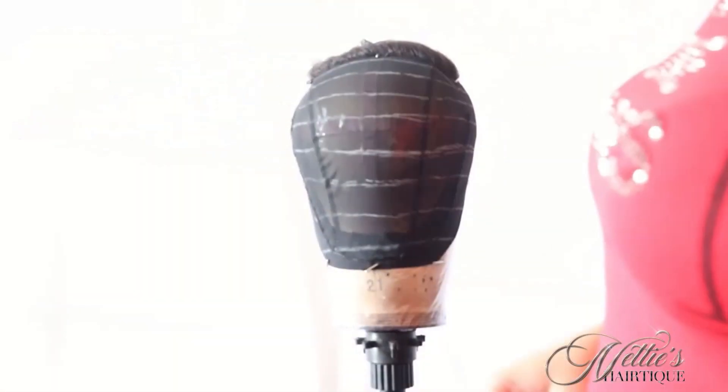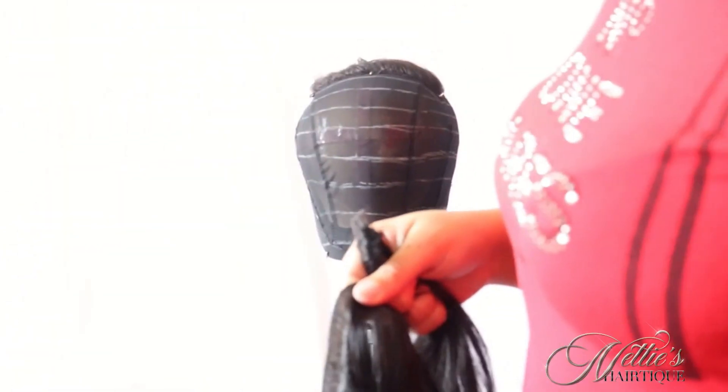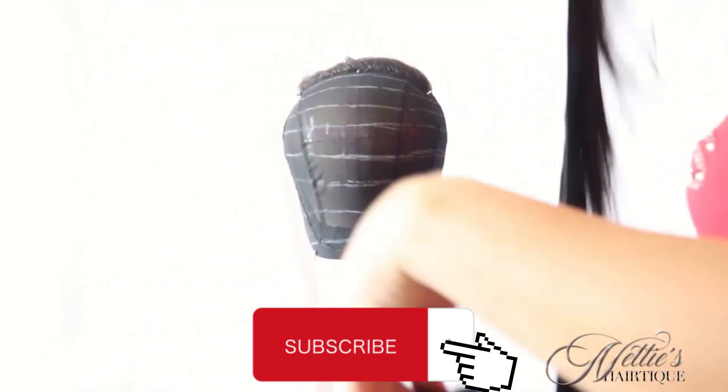You want your double weft to look exactly like that. You want the wefts to be parallel to each other — you don't want them doubled on top of each other. That way they can lay nice and flat onto your client's wig cap.